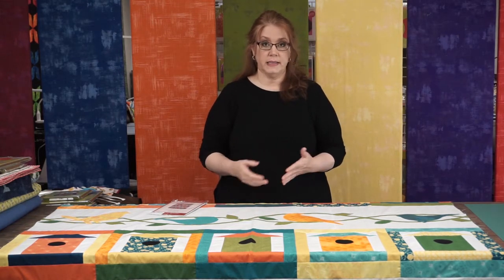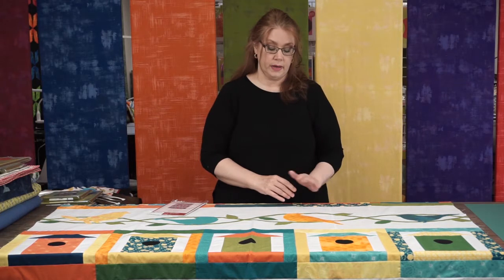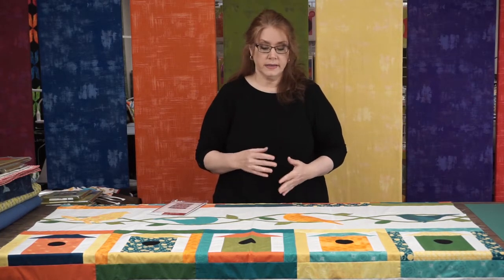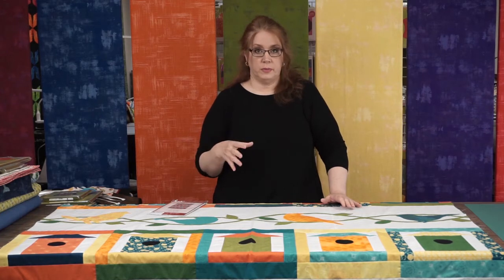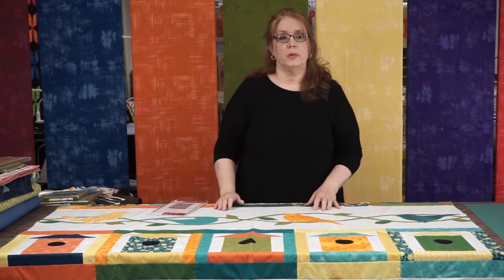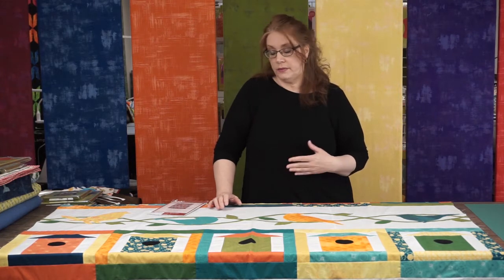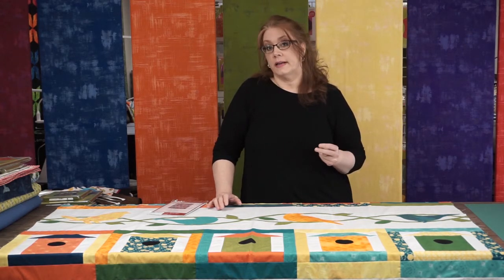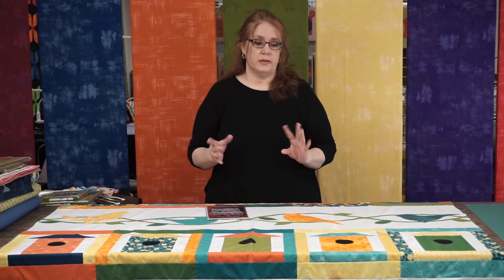I basted the vine down so it would stay in place — you could also just pin it. I blanket stitched along both sides of the vine first, then added my leaves, then added the birds. I blanket stitched around all of the appliques and fused them on. This time I used Soft Fuse — it's a new product here in the shop, an extra soft fusible on a big roll that we cut to whatever size you need. It's extremely flexible; you don't even know there's glue on it. I love Heat and Bond too, but it's a little thicker. If you need something lighter and more flexible, Soft Fuse is very nice — it's a lot like our Quilter's Select Fusible Web Plus.